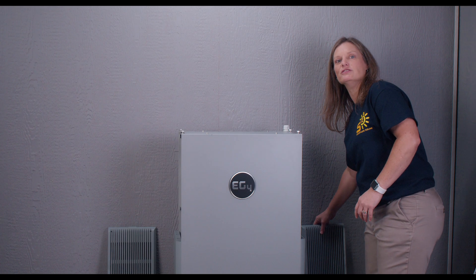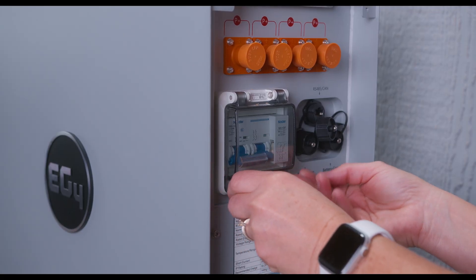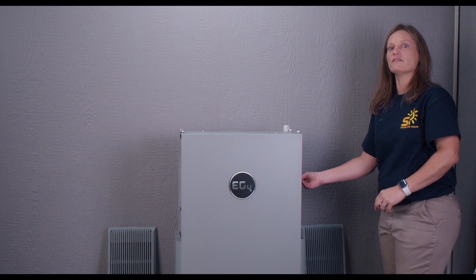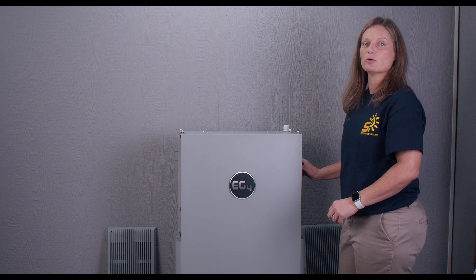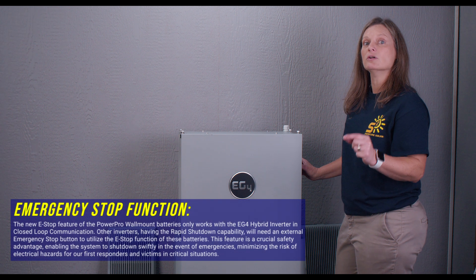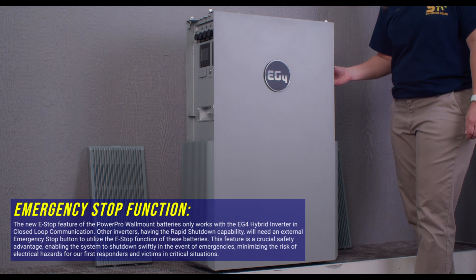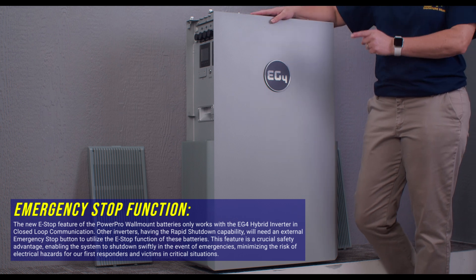Your safety matters, and EG4 has you covered. Equipped with dual onboard fire arresters and a 250-amp double-pole single-throw breaker, it provides fail-safe protection against thermal runaway. This unit offers peace of mind with its ability to pass the UL9540A thermal runaway test. They've taken safety to the next level with the total emergency stop function — this battery's e-stop function will trip the main battery's breaker and the battery monitoring system will fault. This is a new feature, making this battery the first of its kind.